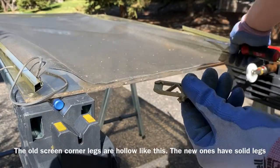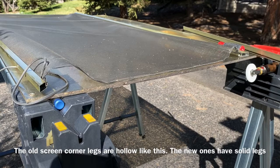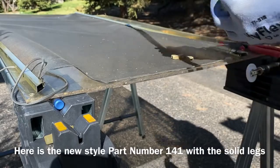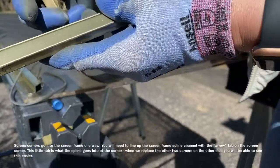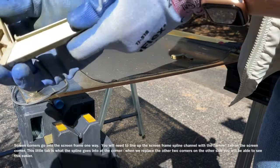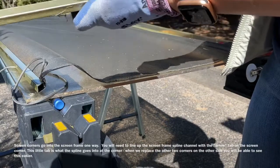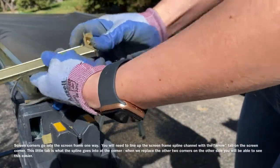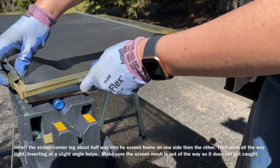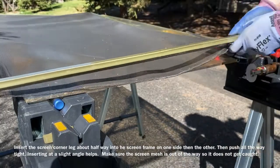Here's the old screen corner — you can see the leg that goes into the frame is hollow. The new ones are solid but still have that mitered corner. They go in only one way: you want to line up the spline groove on your screen frame with the little arrow tab on the inside of the screen corner. That becomes part of your spline groove at the corners. If you do it the opposite way, you won't be able to rescreen properly.